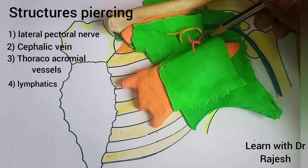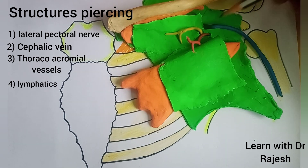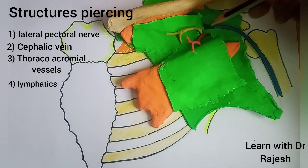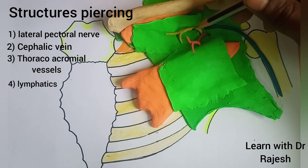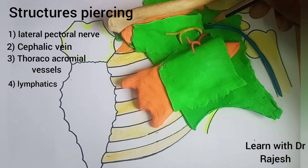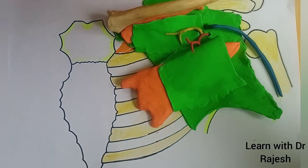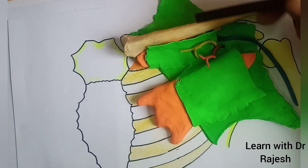Along with these vessels, the lymphatics passing from the breast and the pectoral region to the apical group of axillary lymph nodes also pass through the clavipectoral fascia. So the structures piercing the clavipectoral fascia are: the lateral pectoral nerve, the thoracoacromial vessels, the cephalic vein, and some lymphatics.